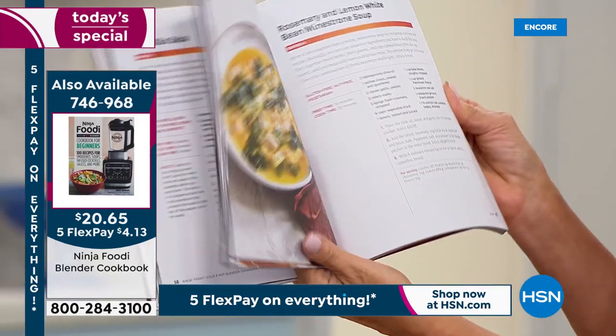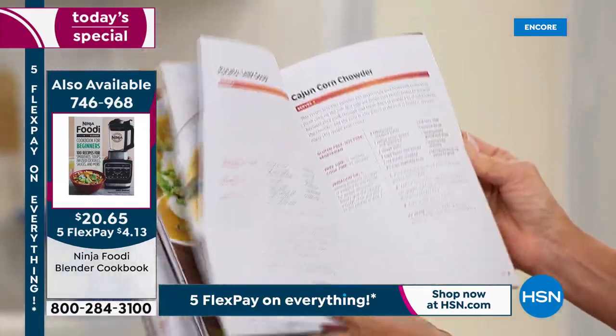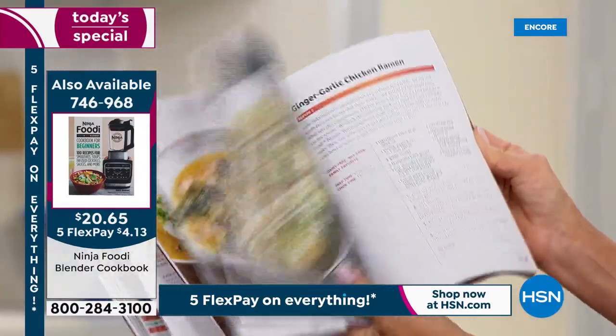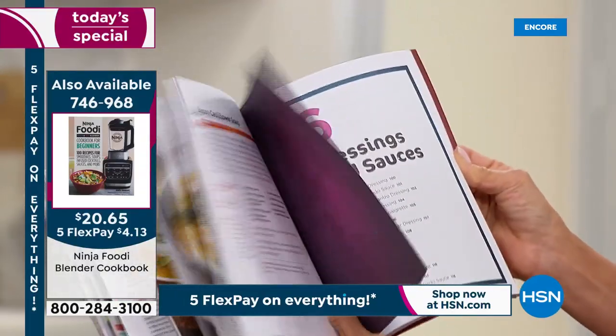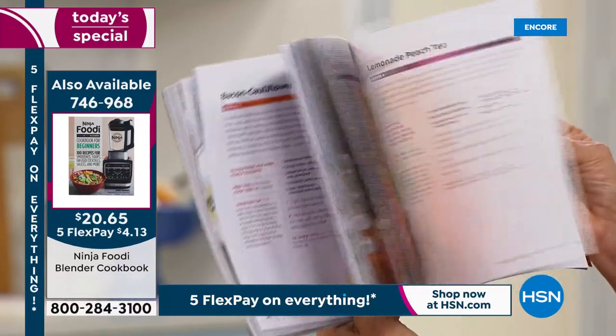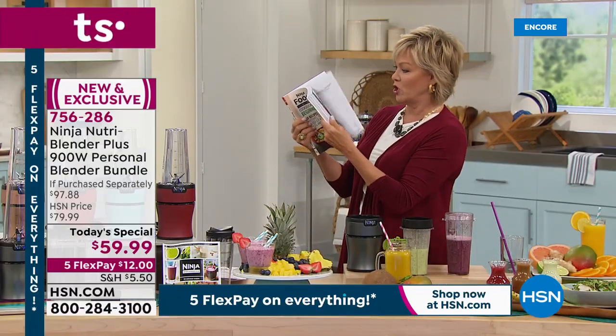The cookbook has cheese fondue, soups — there's a whole section on soups: rosemary and lemon white bean, Cajun corn chowder, potato leek, ginger garlic chicken, ramen. There's just a ton of extra ideas here that you'll love. And there's a whole section on beverages — I saw some alcohol in there, like a Cape Cod mule. This is available and we'll put the item number on the screen for you periodically.